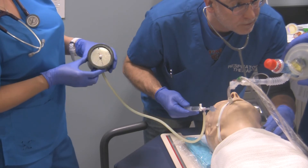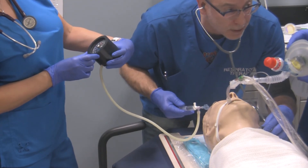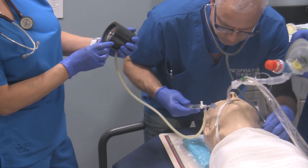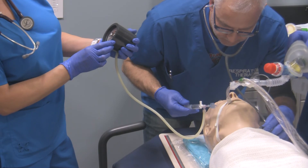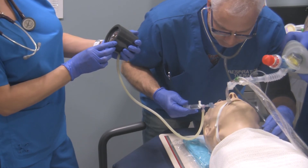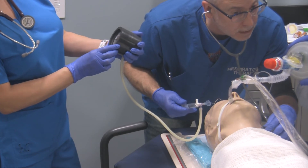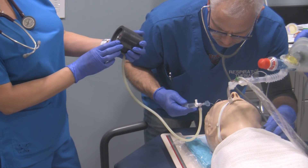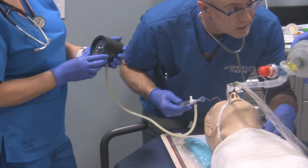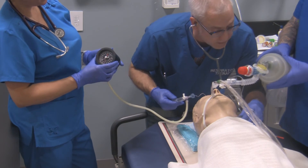Now that I'm in the 24 centimeter range, I have to use more finesse withdrawing gas, because large increments mean the leak could occur anywhere within that range. At 24 — no leak. At 23 — still no leak. At 22 — still no leak. At 20 — no leak. At 19 — I hear a leak. So if I hear a leak at 19 centimeters of water pressure, that's my minimal leak. I'll put a little bit more gas back into the pilot balloon — now at 22 centimeters and the leak is gone. So my minimal leak is 19, and my minimal occluding volume is at 22 centimeters of water pressure.